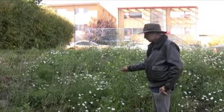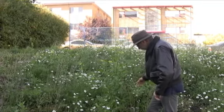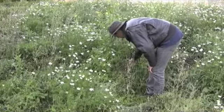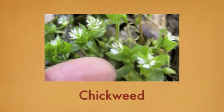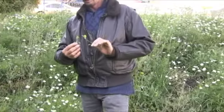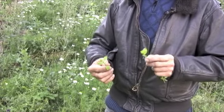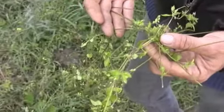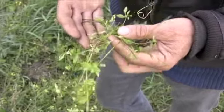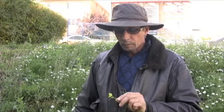Here we have another wild mustard plant — the leaves are edible, probably better when the plant is young and not so bitter. But down here as ground cover, we have one of my favorite plants called chickweed. It's quite abundant when it does grow and it tastes like fresh corn — really nice as a hint in a salad. I'll do a little bug check; you don't want to be eating the bugs. It really has a very pleasant flavor, just like cutting fresh corn kernels off the cob. Chickweed.